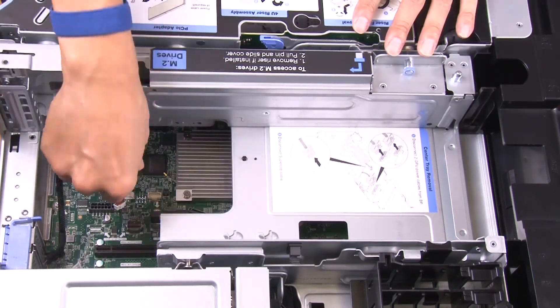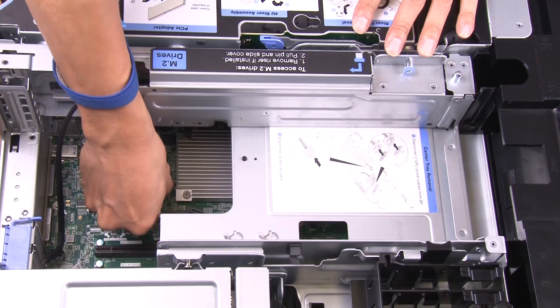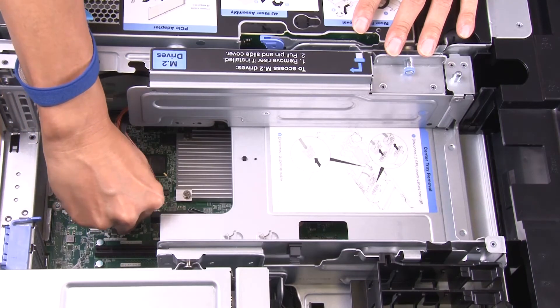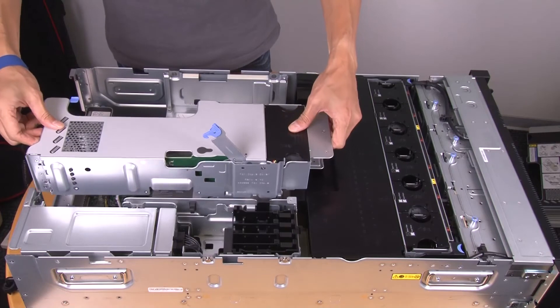Connect the M.2 signal and power cable to the system board. Install the PCIe riser cage.